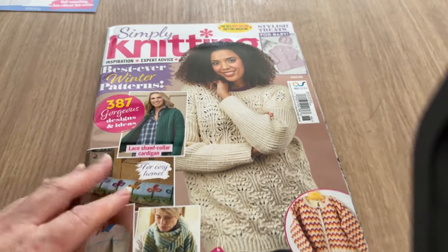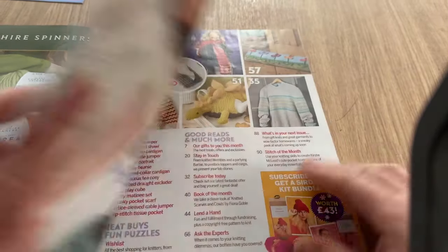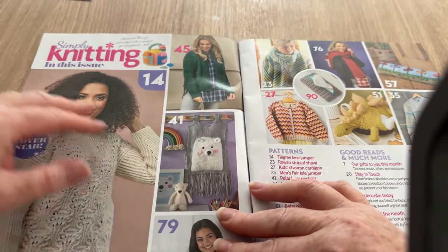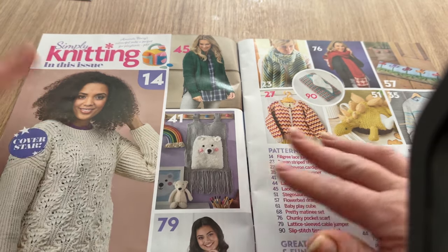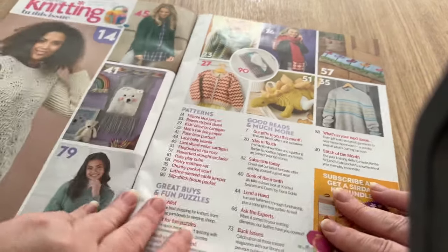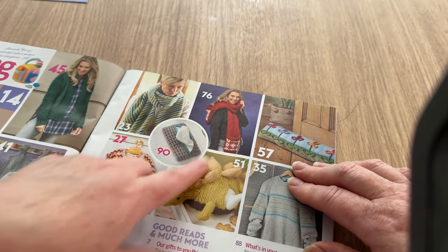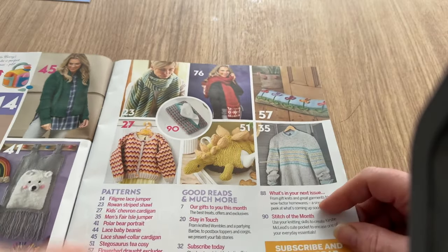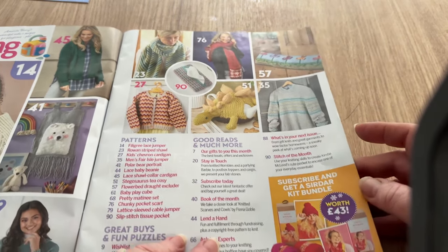We'll move over and have a little look inside. We've got the usual hello page, then the contents. I can't really see this design too clearly - I'm not sure if that is just a wall hanger. We've got another pullover with baggy sleeves - I'm not keen on baggy sleeves. That is a bolster cushion. We've got a pocket shawl - never seen a knitted pocket shawl, only crocheted. We have another shawl/scarf/wrap, a tissue box, and a knitted toy that goes over something, and another pullover.